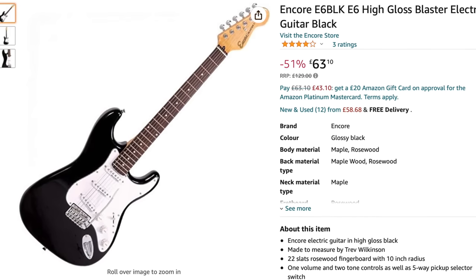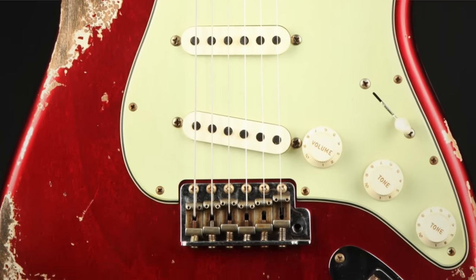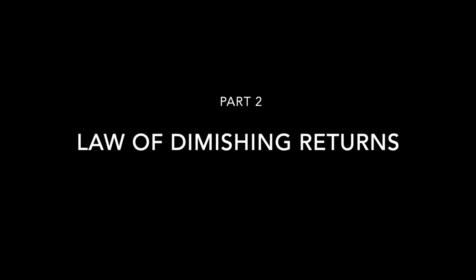At the bottom end you can buy a cheap copy on Amazon for less than a hundred quid, and at the top end, Fender Custom Shop, you're talking five grand plus. So to help us understand why there's such a huge range in prices, let's have a look at the law of diminishing returns.